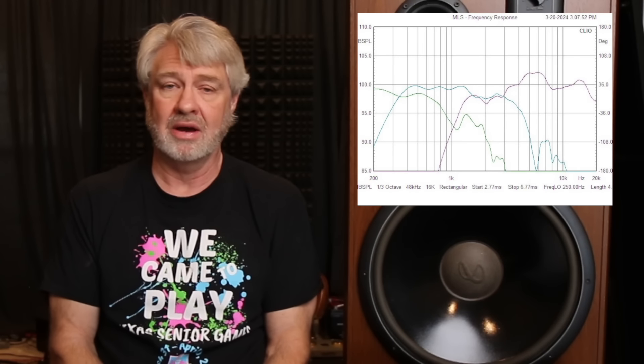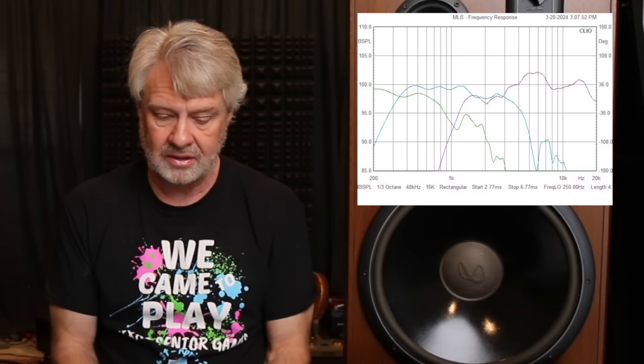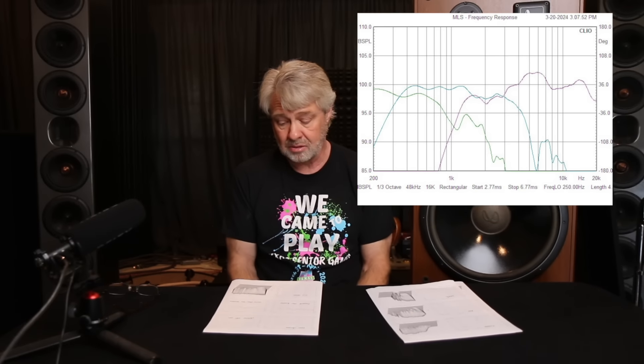The midrange has a usable range I can work with, and if I can straighten out the tweeter's response we might just have something. Another way I look at this is overlaying the raw drivers on top of each other to see the output levels and what I've got to work with — in this case it looked promising. When I reassembled the thing and ran all the wiring out through the port on the back, I also put quite a bit of insulation in there to help control some of the back wave off the woofer.